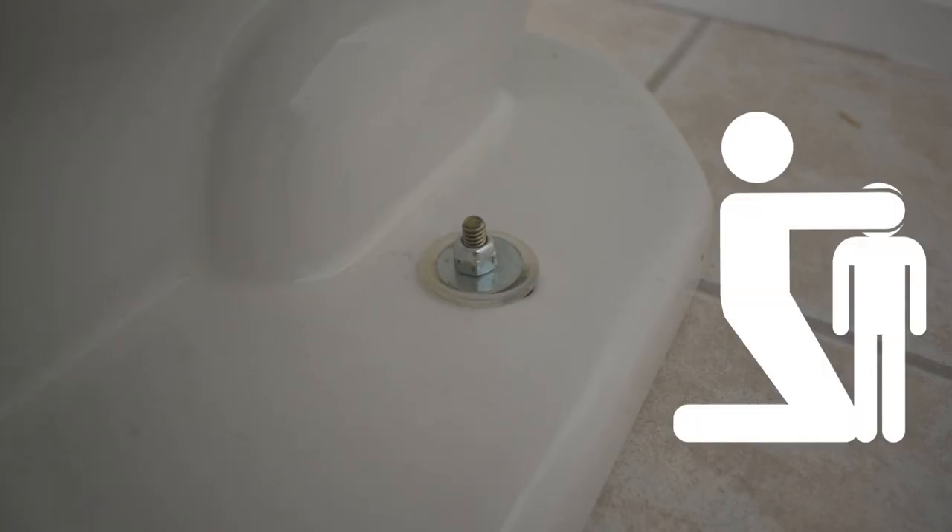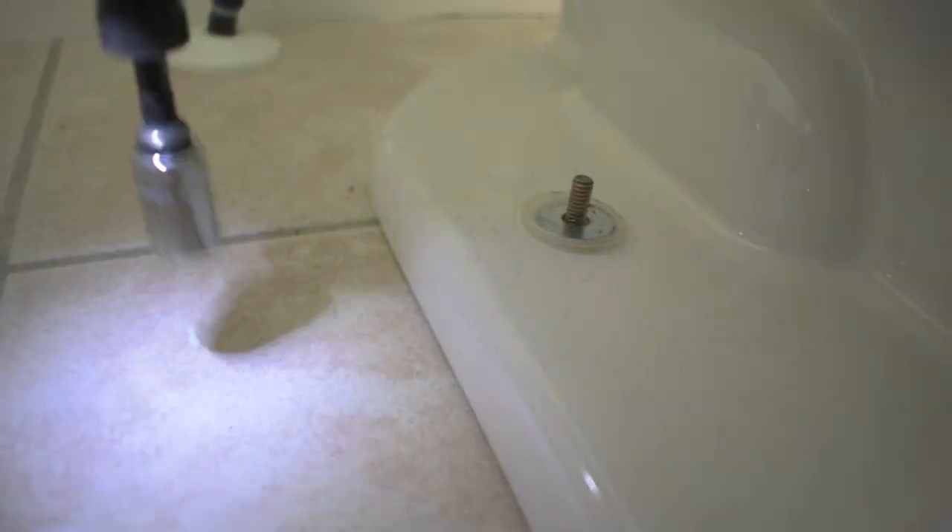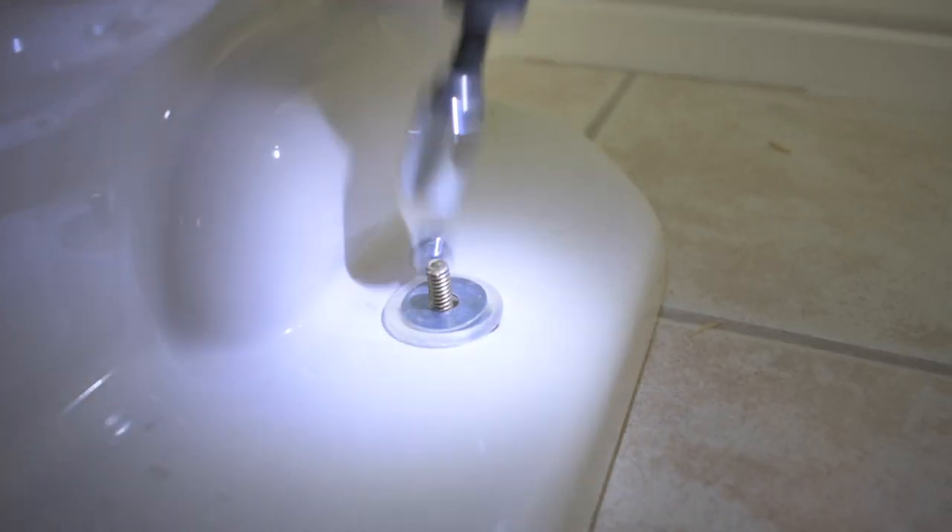Now go to the bottom of your toilet and you're going to find these little caps. If you don't have any caps, you might just have the bolts. Pop off the caps exposing the bolts and the nuts. Get a socket wrench, drill, or some sort of wrench to loosen these nuts from the bolts, and make sure to remove the washers.